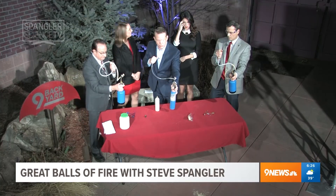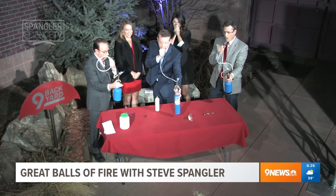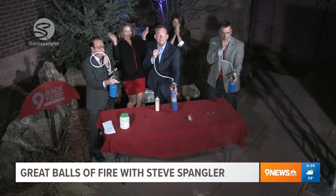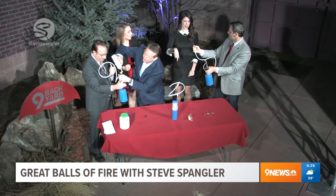Now you've got to start the fire first. So start the fire, squeeze it — and then there you go. Now just blow. Nice. Goodness gracious, this is all the fire!